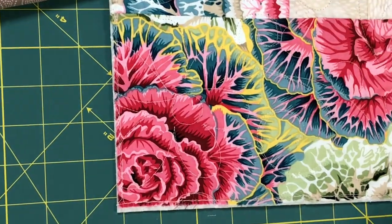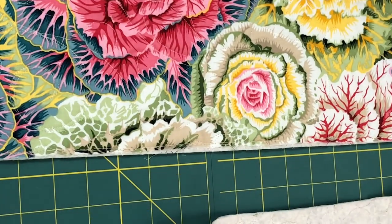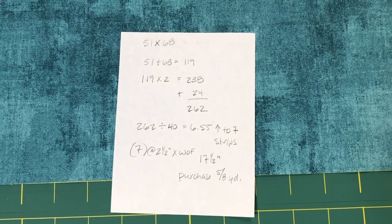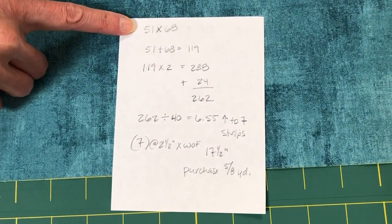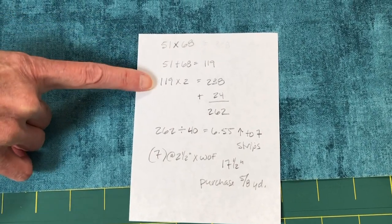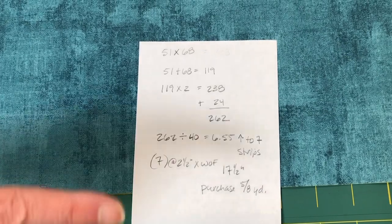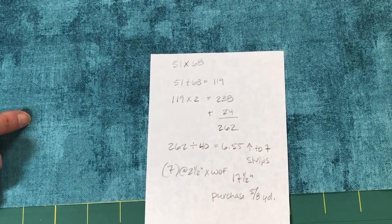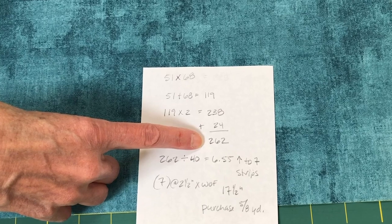I'm just going to work my way all the way around the top until I have it all trimmed out. Next we have to make some binding, so off to the quilt store we go. To figure out how much binding you need, take the width and the length of your quilt and add those two numbers together — 51 plus 68 gives me 119. Then multiply by 2 for the full perimeter, which gives me 238 linear inches. I need to add 24 inches for the corners and for a nice overlap for the final join, bringing it to 262 linear inches.